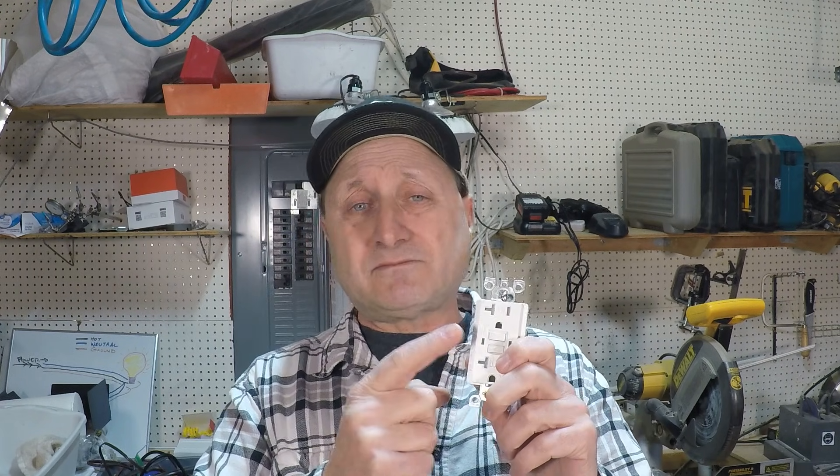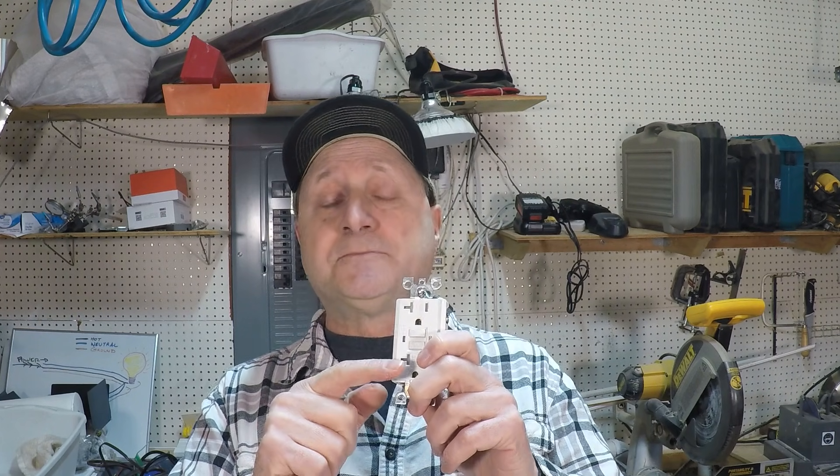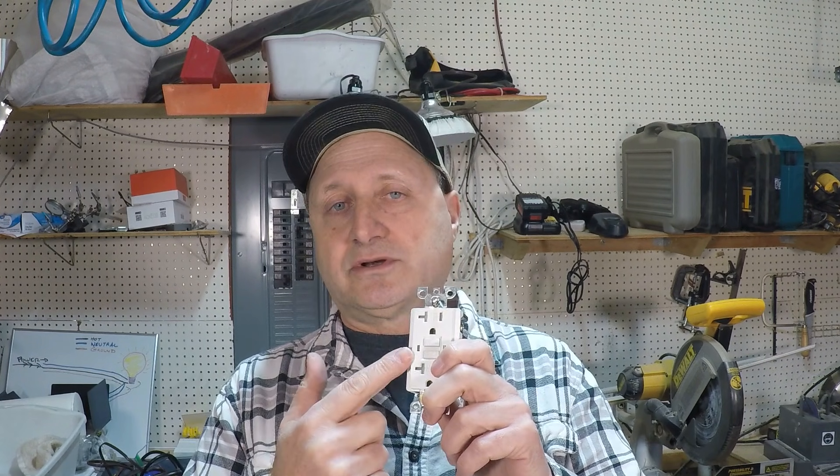Most of these newer outlets have a green light that tells you everything's fine and that you've got power going through it. When the green light goes off, you know it's tripped. If you have a red light, that usually means the outlet is no longer good.